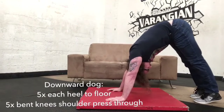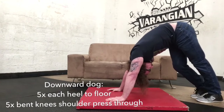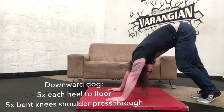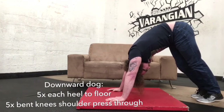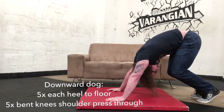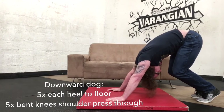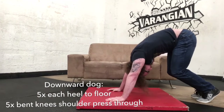After that, we're into the downward dog. Walk your heels to the ground five times each side — ten in total — aiming to feel a nice stretch in the calf or the hamstrings. Then bend both knees and start to push your head through, aiming to feel a stretch in the shoulders. Get your head through as much as you can, almost trying to get your nose to your knees.